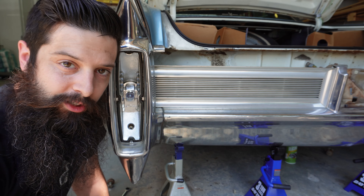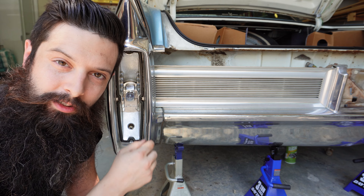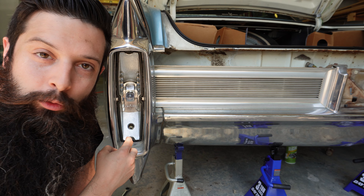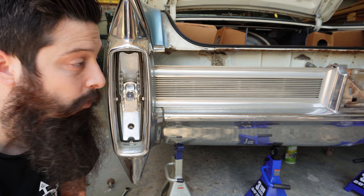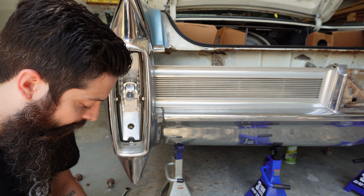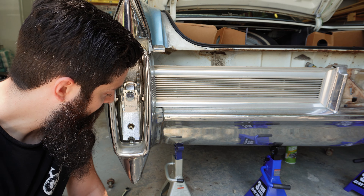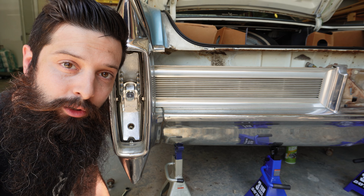The reverse light doesn't want to work. The reason why is because the outside collar that's supposed to be grounded is making contact with the wire, so I just need to figure out a way to isolate it so that those two things are separate. Because right now it's just pushing 12 volts all the way around — there's no ground. So I'm going to pop this back off and check that out. And then I'll do the other side and we should be good to go.